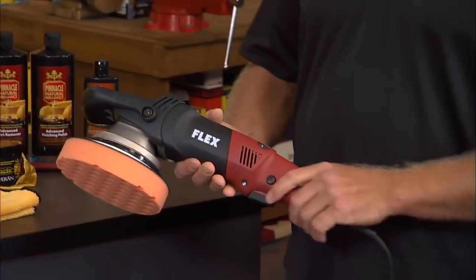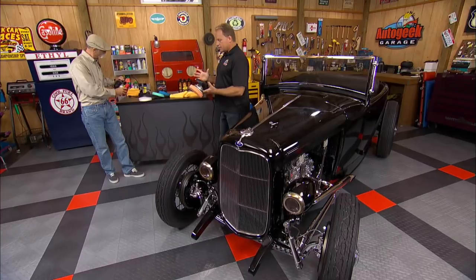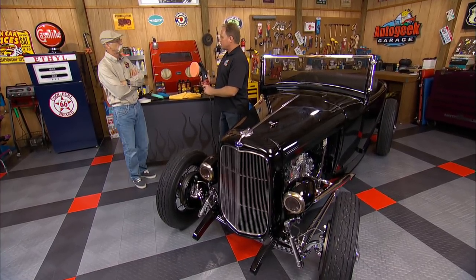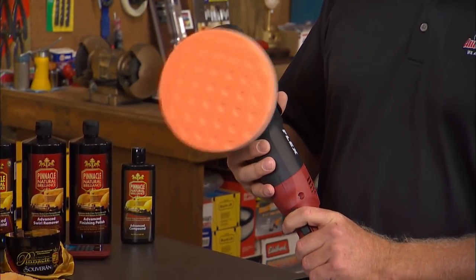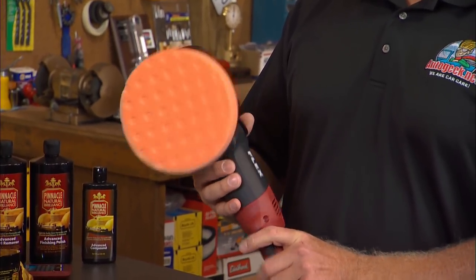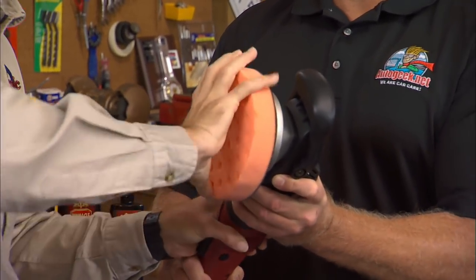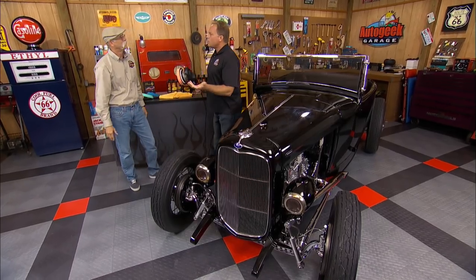Now this is the Flex 3401, and the difference is this has a lot more power. It's German made. It's forced oscillation. So watch when I pull the trigger — it doesn't just rotate, it oscillates and rotates. Go ahead and spin that with your hand. You can hear the gears. So a lot more power.